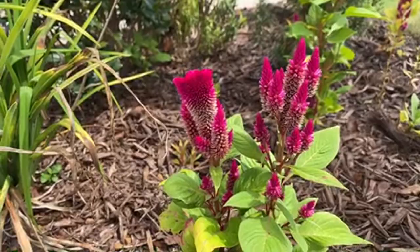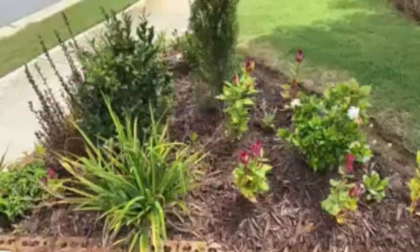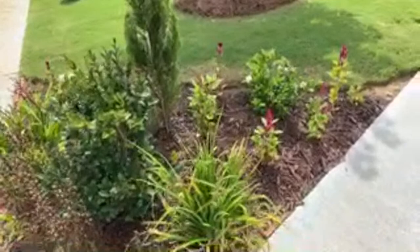This flat-tip celosia - I got this one in South Korea when I was serving there in 2013. I brought the seed back, kept it, and now I can put it in my garden.